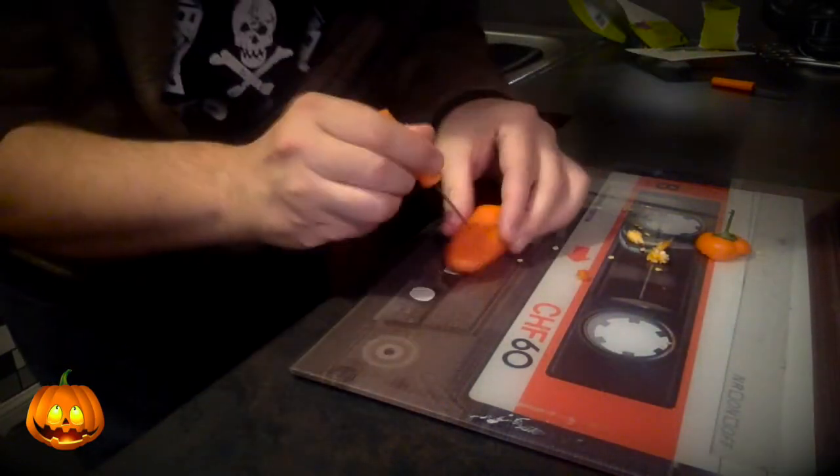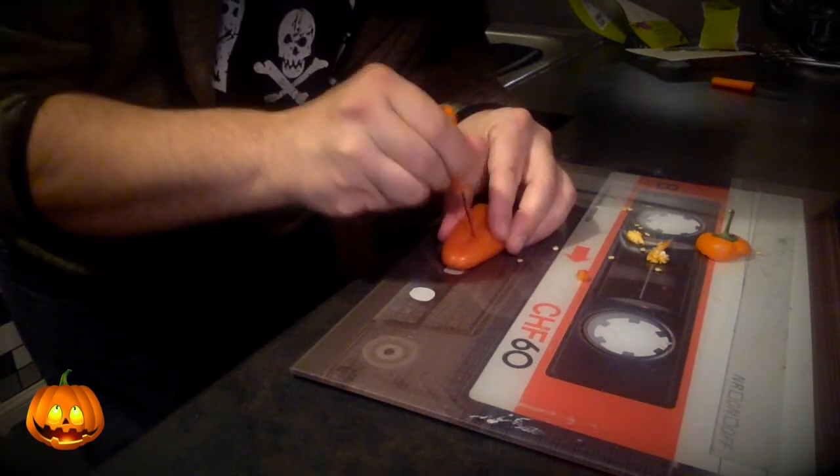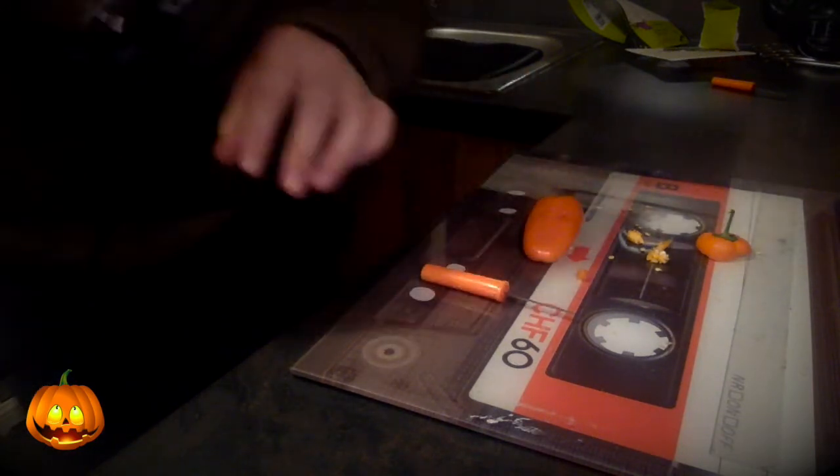Now cut the mouth out. It's gone in my eye — it squirted in my eye, stop the filming, that's ridiculous. Once you've cut the eyes and the mouth out, you'll have a face like this. Now all you need to do is put the candle in it.